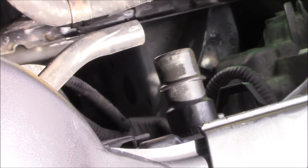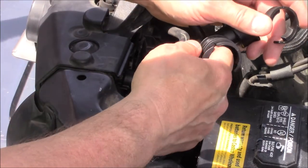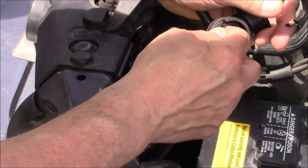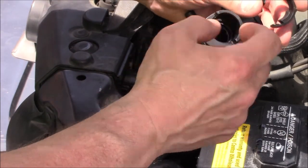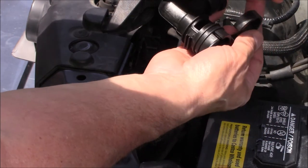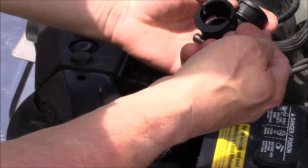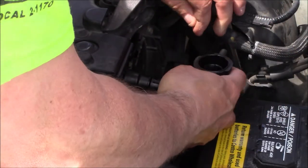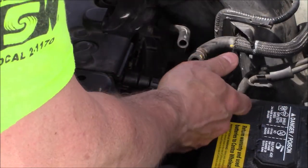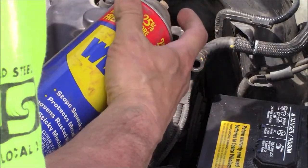It's a little snug fit on there. Inside here there's a little collar and you want to make sure that's in there. This clip goes on just one way and you want to put it in that same way. Go ahead and slip it on here — sometimes a little bit of WD-40 on here will help it slide on.